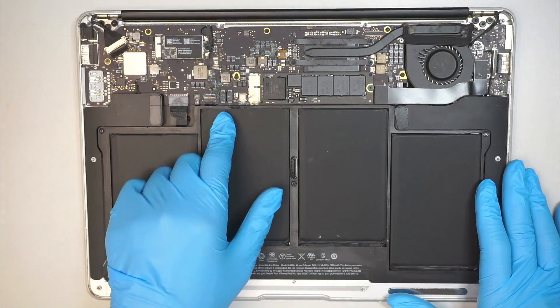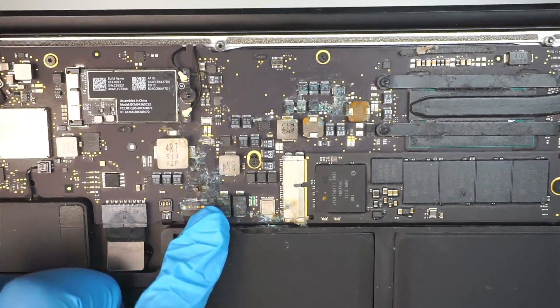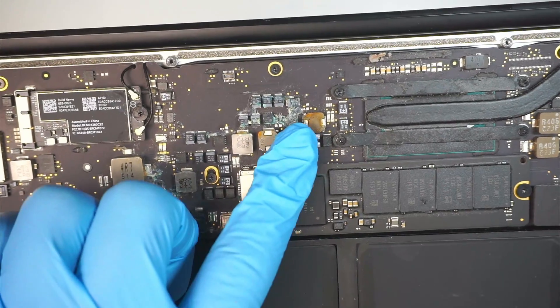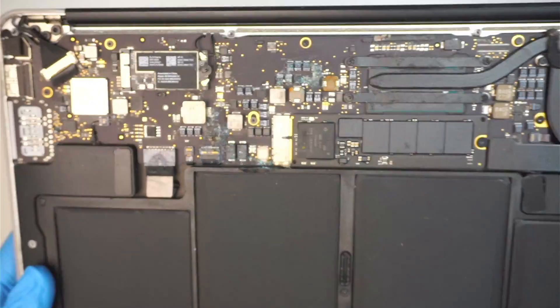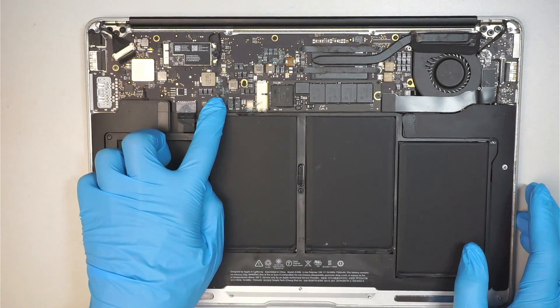Now my laptop here has water damage. You can see that all the chipsets and capacitors have corrosion and are starting to grow green stuff. There is also a burned chipset here.